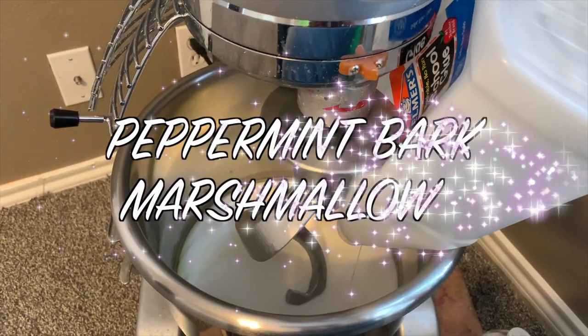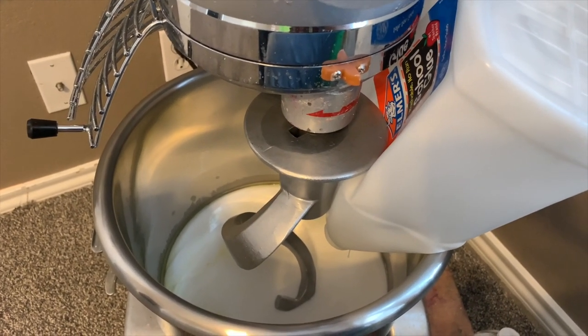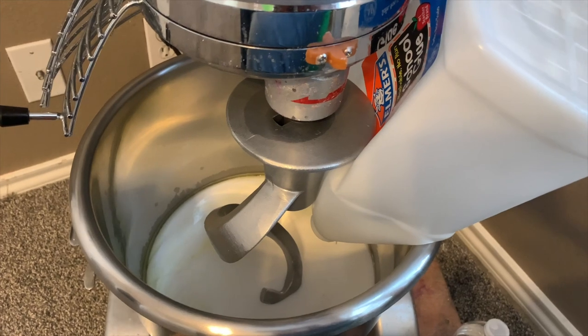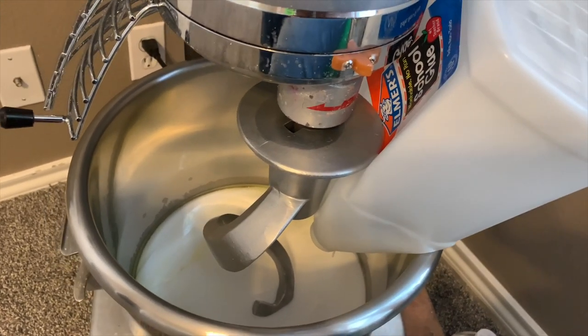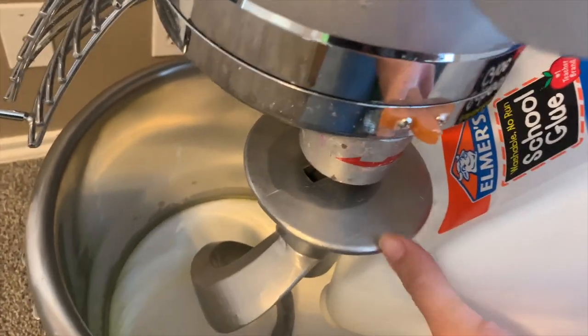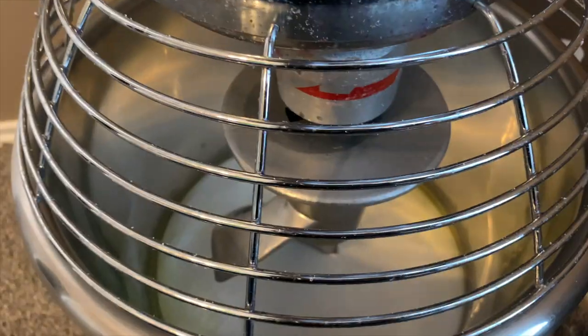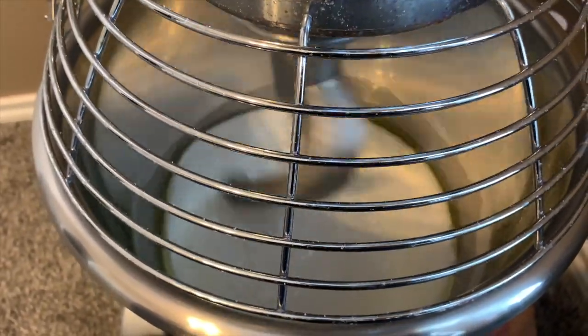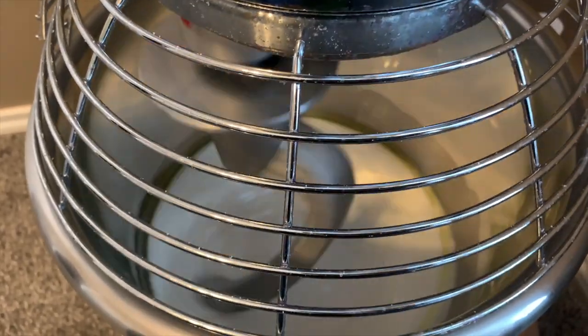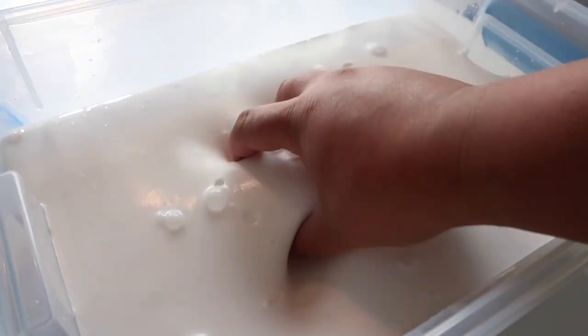Hello everyone, this is Melissa, Joseph's mom. I'm making a slime called Peppermint Bark Marshmallow, scented just like the name. I've added white school glue and the scent, and now we are going to mix it together and add some clay in a little bit. This is going to stay white in color and we'll add some clay and sprinkles. Peppermint Bark Marshmallow came out so nice!